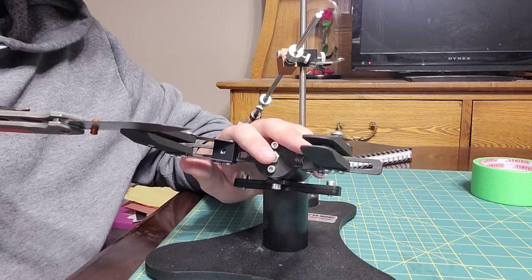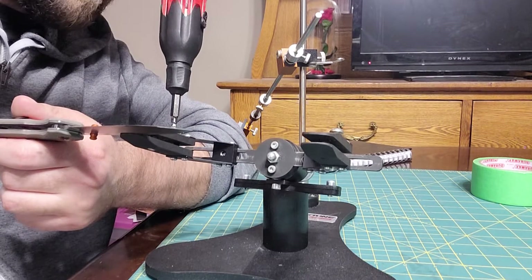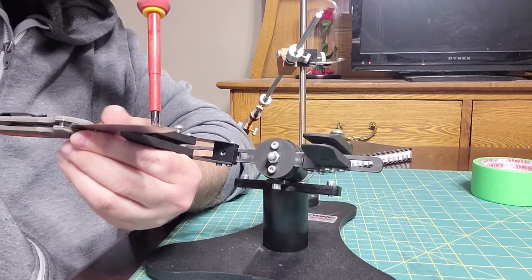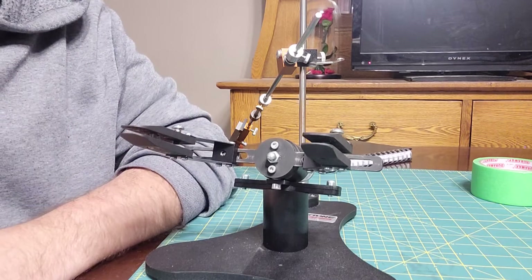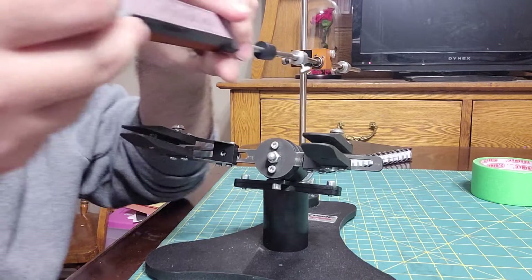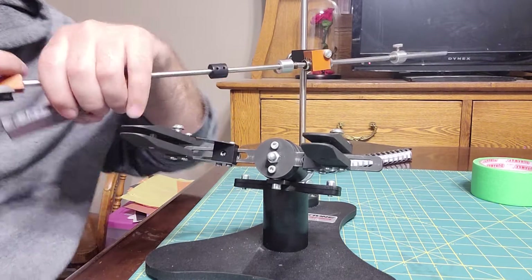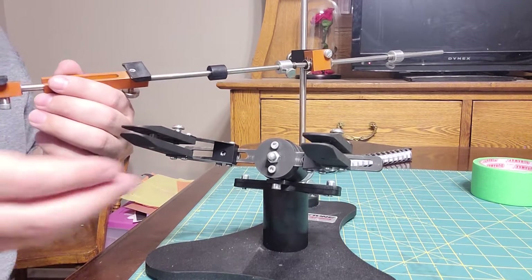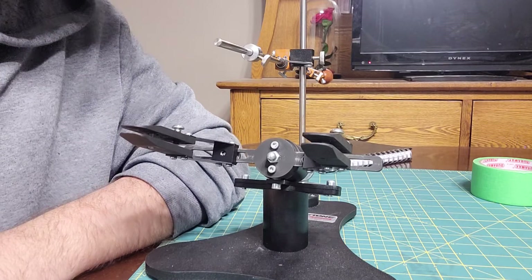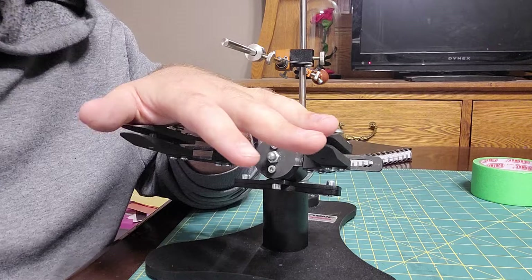I'm going to take that knife out while I'm talking so I don't bump it at a weird angle. You shouldn't be shoving your hands in front of the knife unless you need to. That's one thing to be careful about with systems like this — when you're changing your stone, don't do it in front of the knife. Go over to the side, take it off, put the new one on. You don't want to be in front of something sharp when you're doing that.